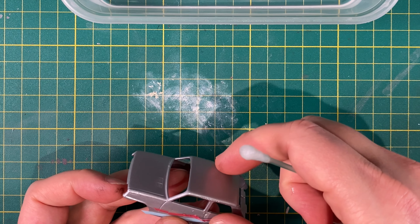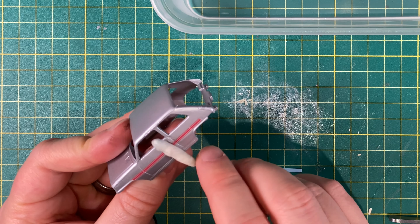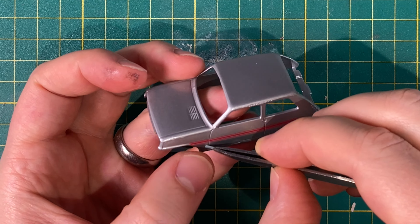A blue R5 could be found towing a blue trailer in an earlier pack while another had a caravan trailer. The casting was later produced in Bulgaria and came in a wide array of colours.